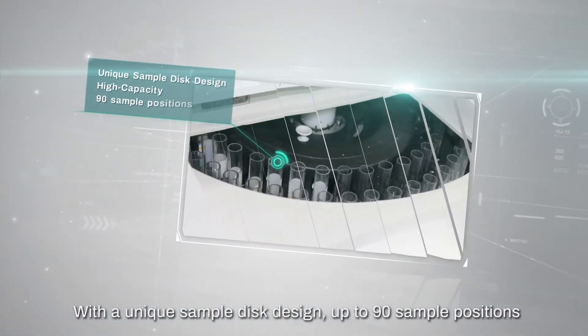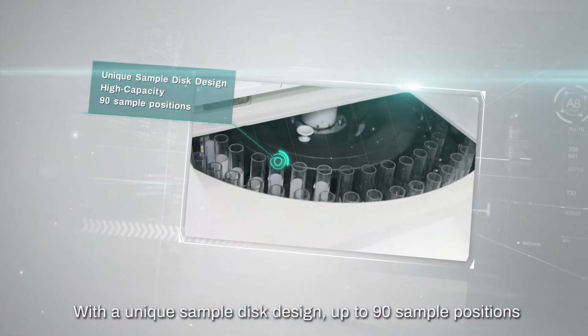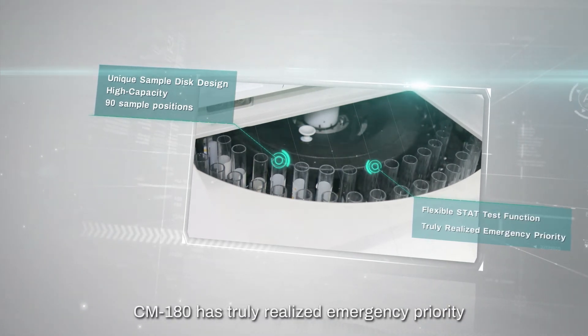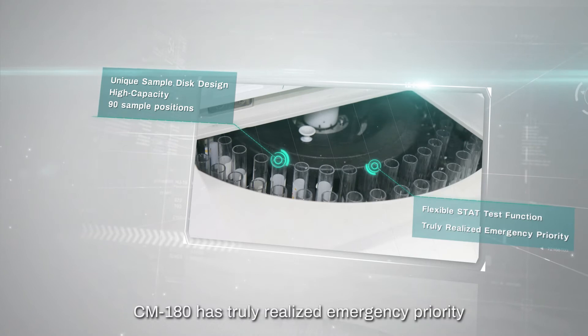With a unique sample rack design, up to 90 sample positions, and a flexible stat test function, CM180 has truly realized emergency priority.